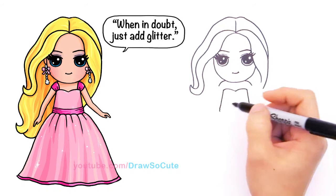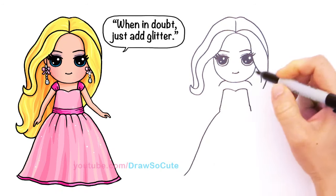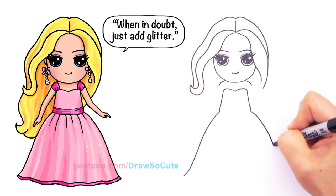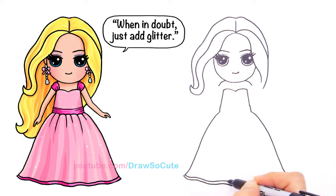I'll come in with a thinner Sharpie later because I don't want to muddle it up. From here I'm going to draw a big curve that comes out and flares out. The great thing about really long dresses is you don't have to draw the feet. Just curve it at the bottom for this beautiful Barbie dress. I'm going to give it another layer right here, just following the bottom line that I drew.